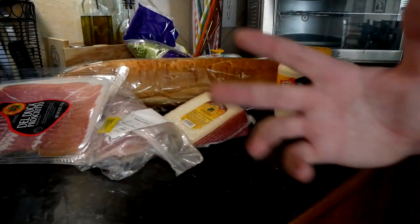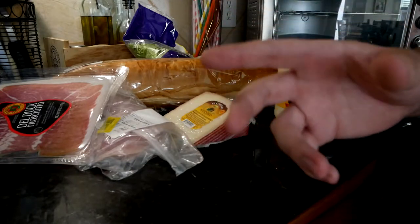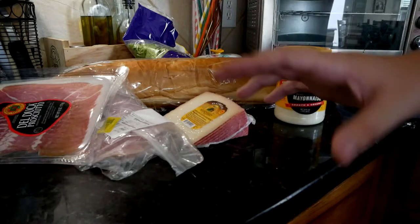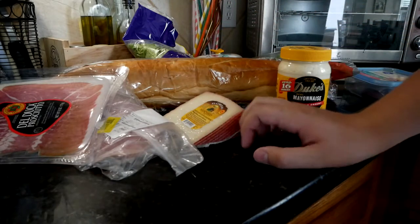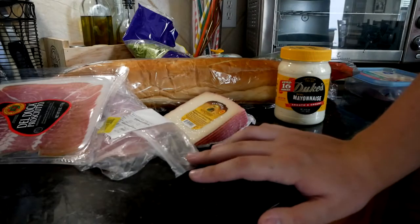Full disclaimer here: it was inspired by LGR Foods — fantastic channel, I highly recommend you check it out. I absolutely love what Clint does over there. Mine's not going to be as classy, though I'm going to try.